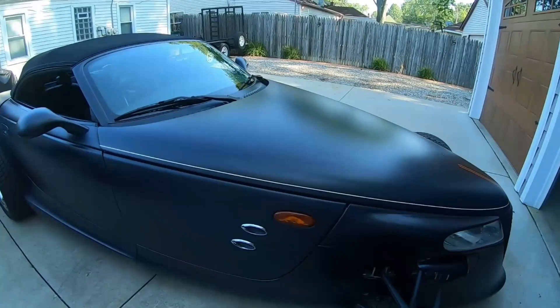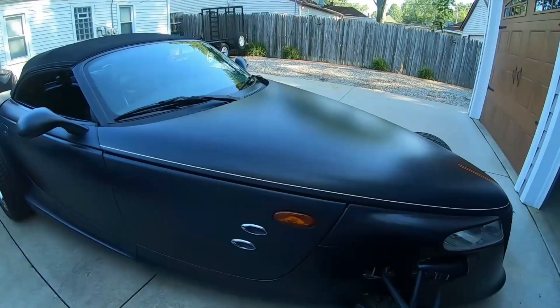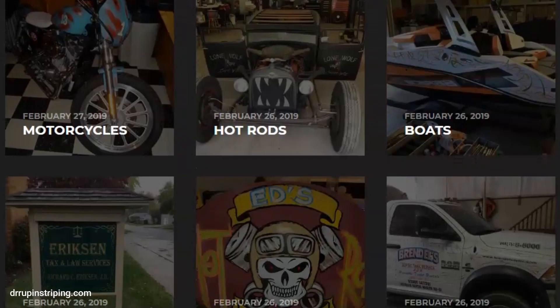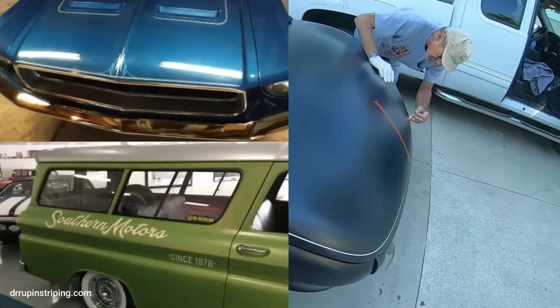We're going to go with a beige and a red striping on this. That is the steadiest hand I've ever seen - to be able to do that without any tape, without anything else. I was watching this and I was just like, oh my god. I figured you did thousands of prowlers, let alone tens of thousands of other jobs.